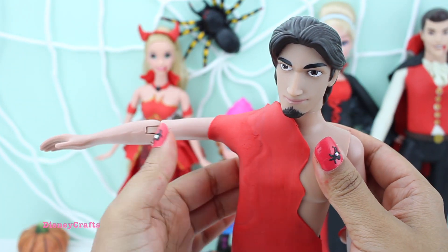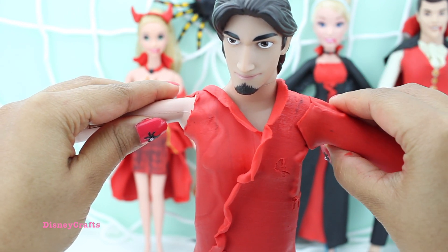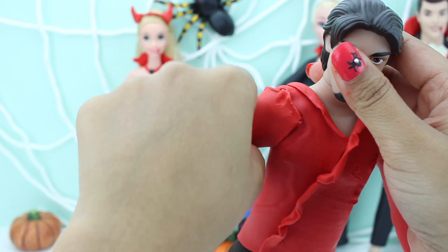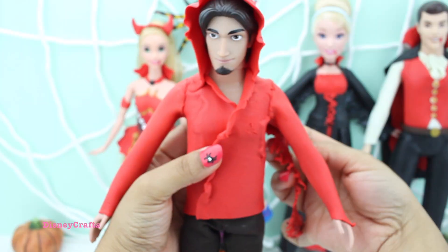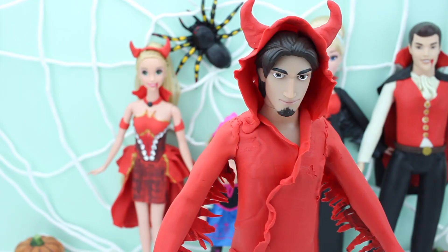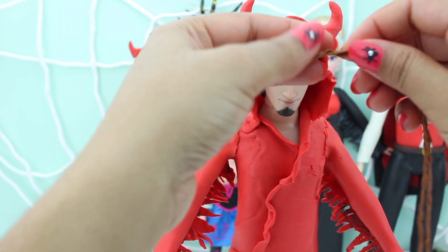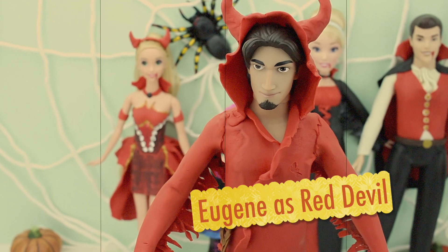Eugene is going to have a devil outfit too. His long red sleeves. He's looking like a devil — we just need to add his horns. I like this outfit of yours, Eugene. You look perfect for Halloween. And his little belt. He's all ready for Halloween.